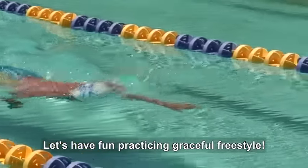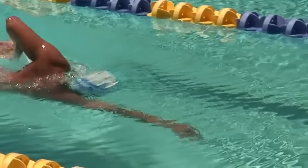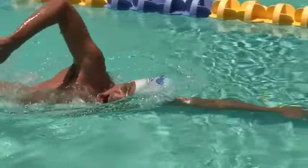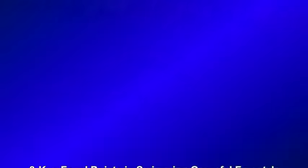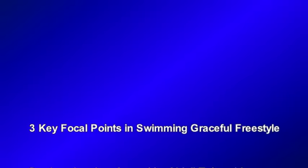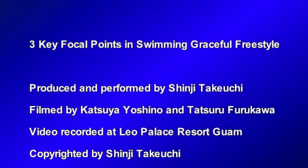Let's have fun practicing graceful freestyle.